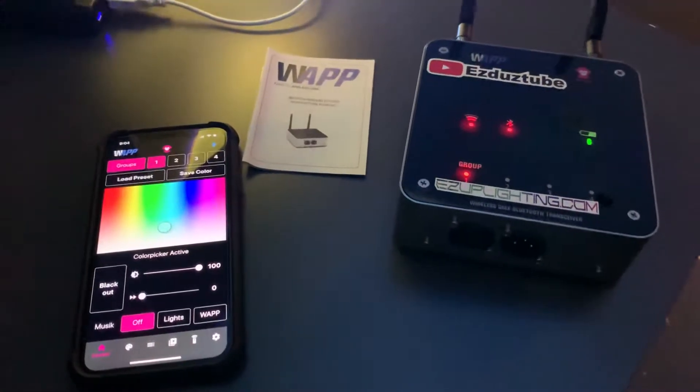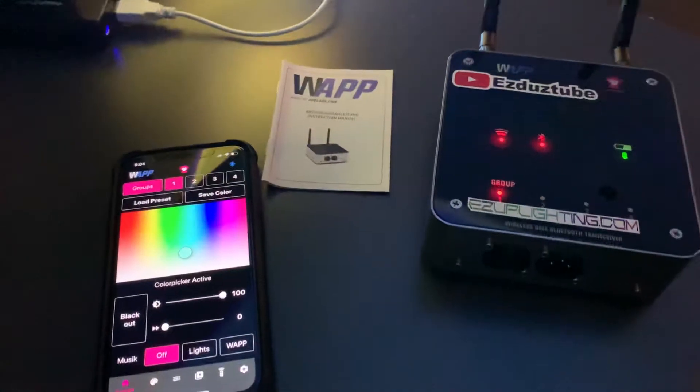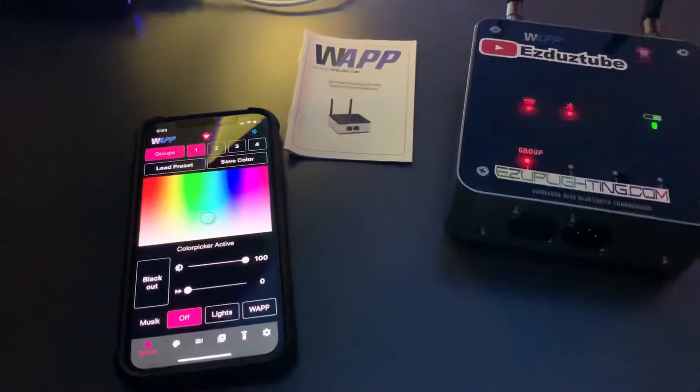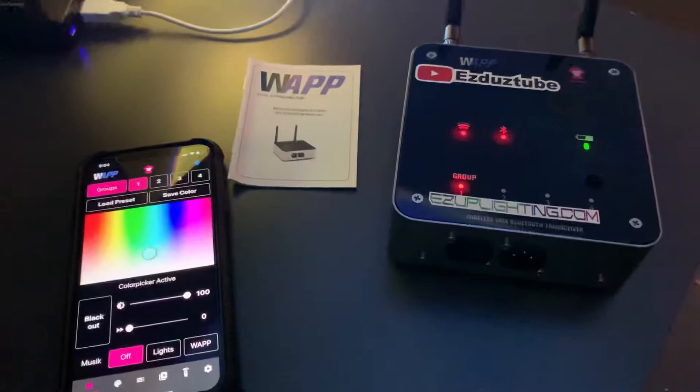Hey, how's it going YouTube? It's JesusTube. Today we're going to be checking out the Ape Labs WAP transceiver and we'll be running on the iOS device today. This transceiver works with Android and iOS.